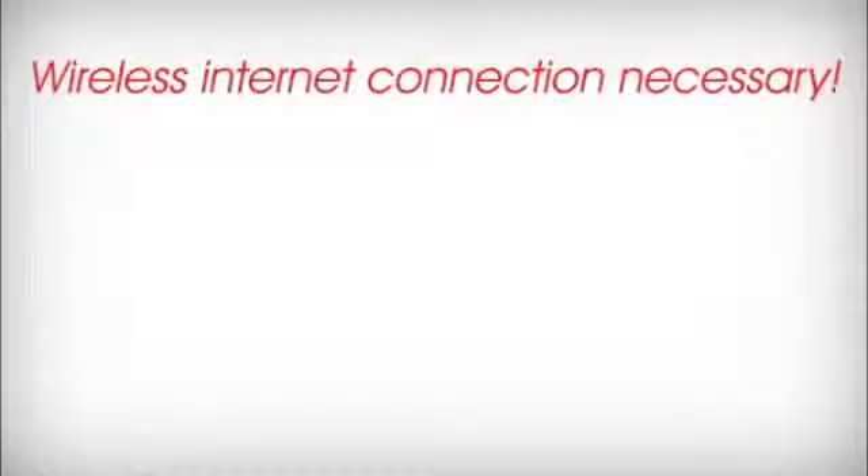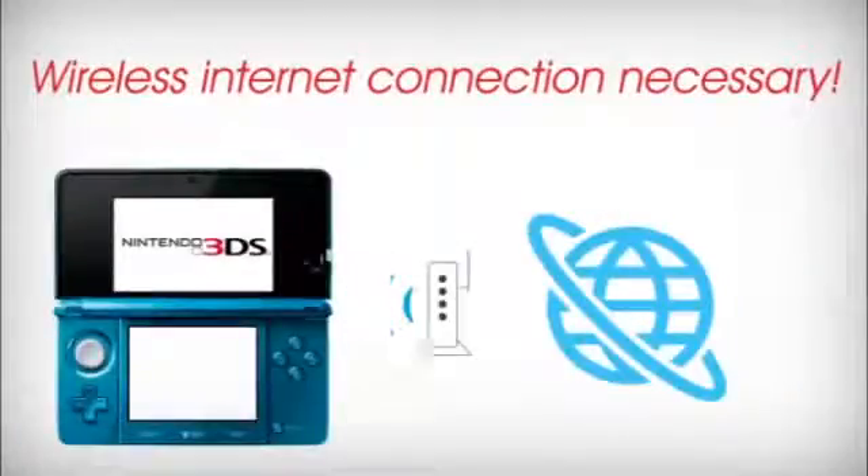In order to connect your Nintendo 3DS system to the Internet, you'll need access to a wireless broadband connection. Next, follow these steps.